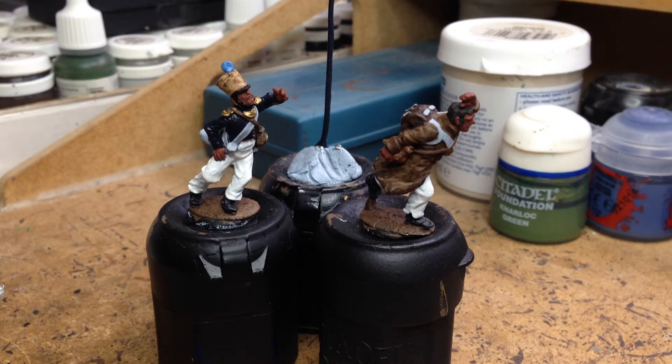Hey guys, just a quick video. I'd like to show you what I'm up to at the moment. I've slowly gotten back into the painting mode, not got a lot done over the past week, but I've managed to do a little bit.